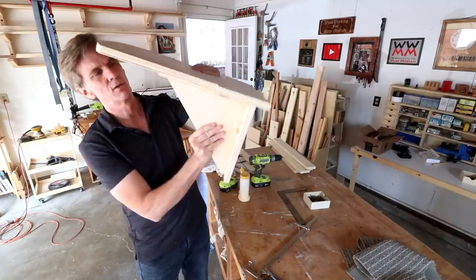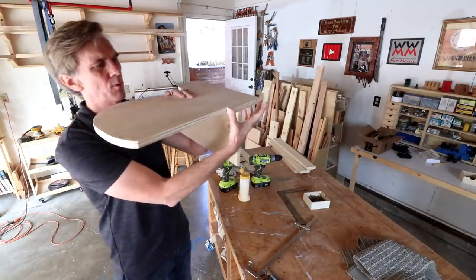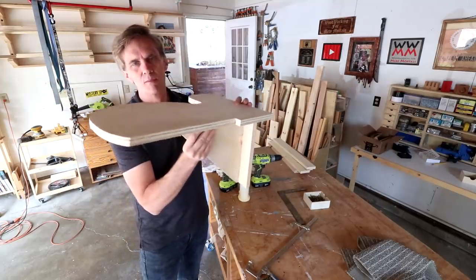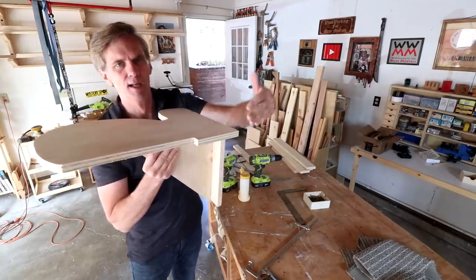I'm thinking this will be strong enough on its own without needing that little side support over here. I'll just install it this way on the wall, see if it seems strong enough, and if not I can always add an additional support on that side wall.